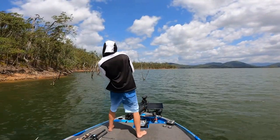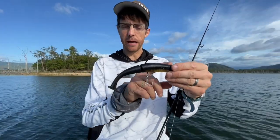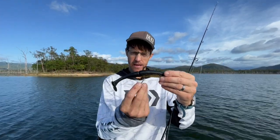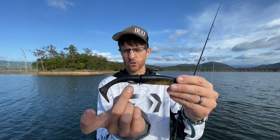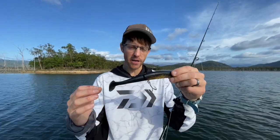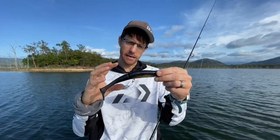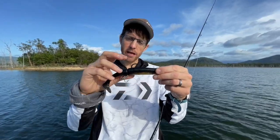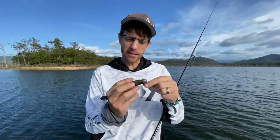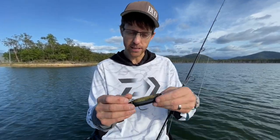I rigged it with a stinger system. Normally what I try to do is get the main hook coming back out towards the middle of the plastic, and then hang a treble off the corner of that so it's pretty far back. When he comes in and eats it, the treble can get him if he short strikes it, but if he's going to really eat it, you get the main hook in him.